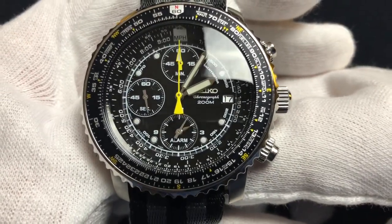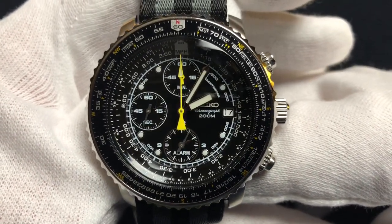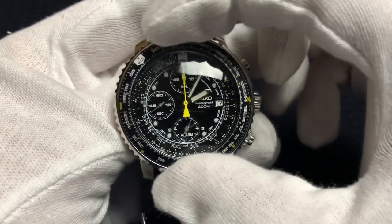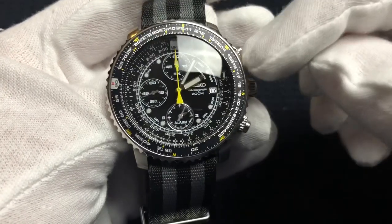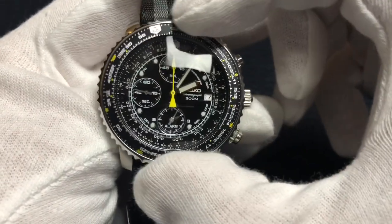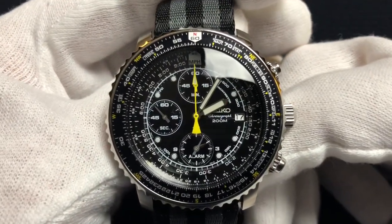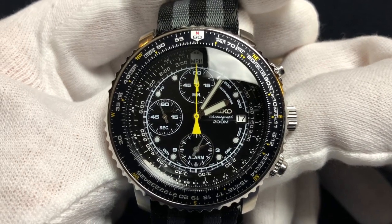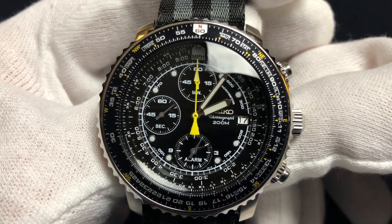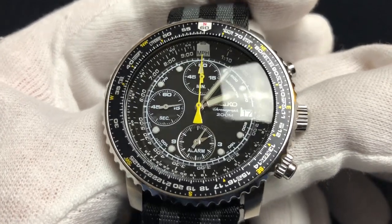Getting to the dial — the dial is really just gorgeous. It's very busy. If you are a mathematician, you probably know what's going on, but the bezel is based on a slide rule. You're supposed to turn it to a certain area, look at another area, and that gives you the calculation. There are really great tutorials online using this watch and explaining everything to do with the slide rule bezel — I definitely recommend checking those out. You've got three registers: a 60 minute chronograph at the top, the seconds hand at the nine o'clock position, and the dual time zone slash alarm.